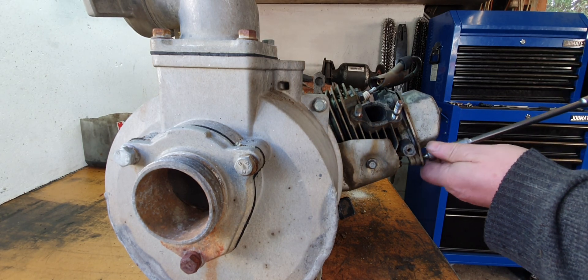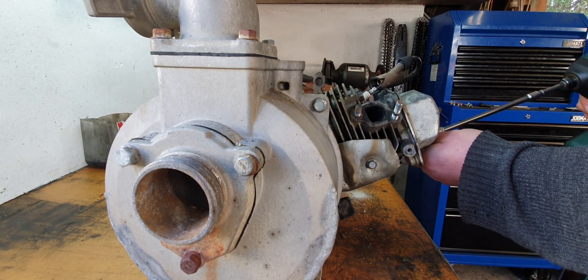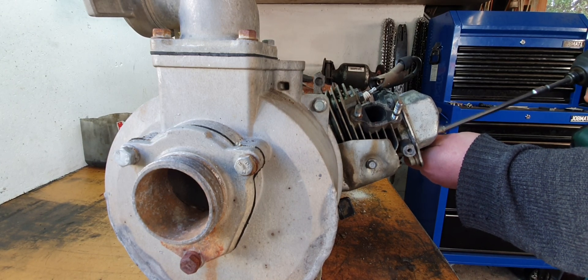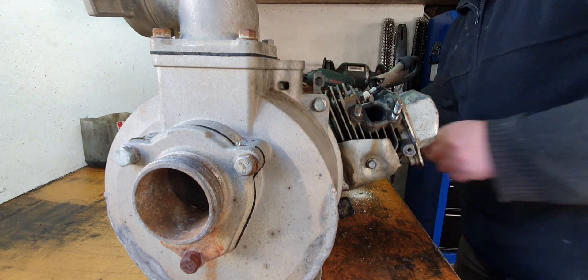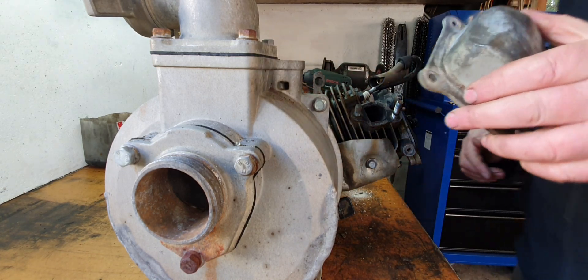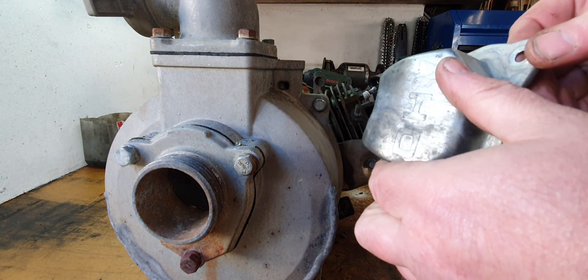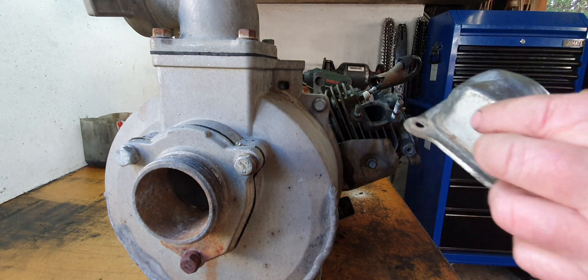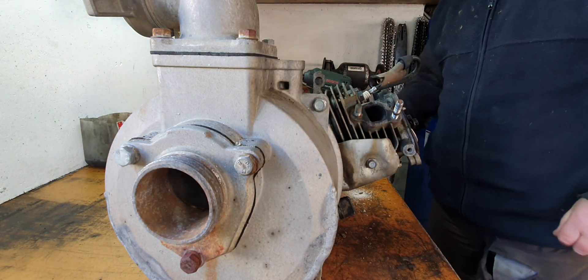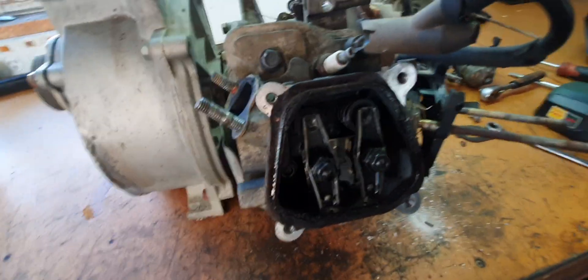I know the bore is not very good — not very good at all. Hasn't had an easy life. The outside of it is all dinged up, all dented. Doesn't affect the operation of it though. So there's the valves there.